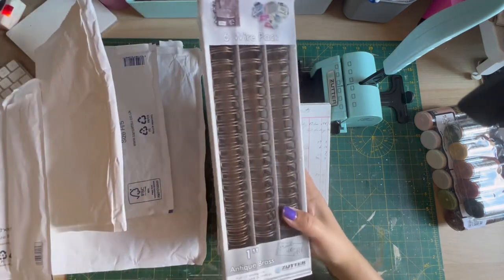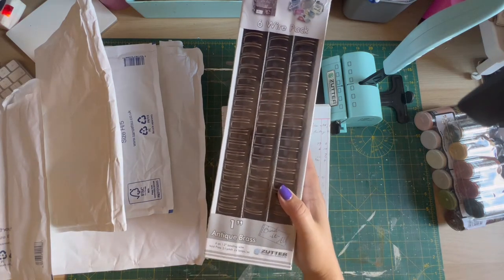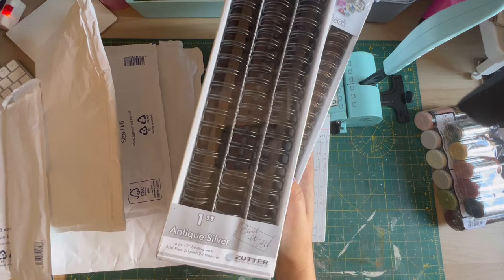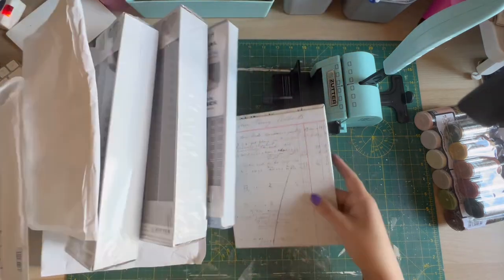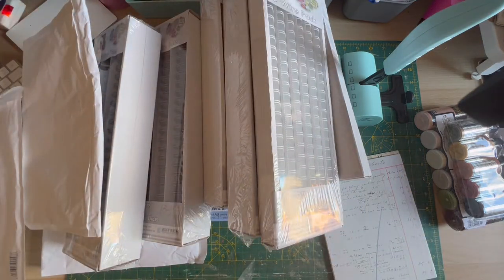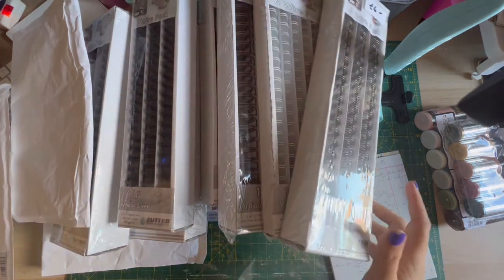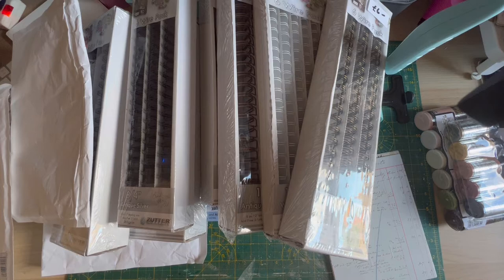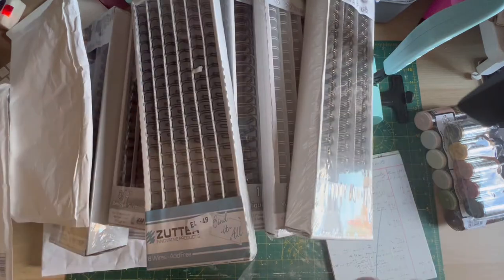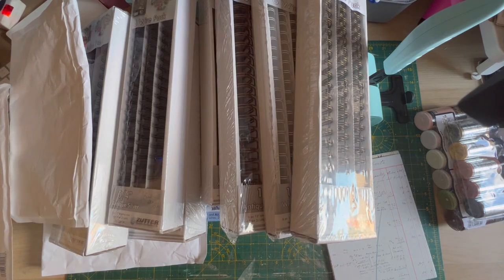I've got tons of them — some white ones, some antique brass, lots of the antique brass, antique silver ones. I can't even tell you — I've got like so many of them, like boxes and boxes and boxes. And that's not even all of them — there are tons and tons more. Can you imagine the number of journals I'm going to make? Lots of antique brass, lots of antique silver. I think we've got some black ones as well — another four or five boxes of them. So we're going to make tons of these. I'm really excited to use it.